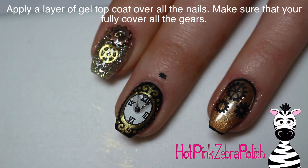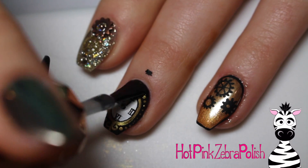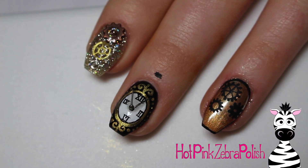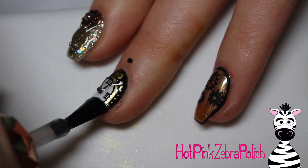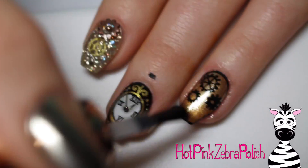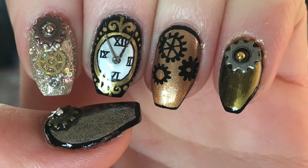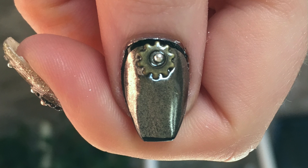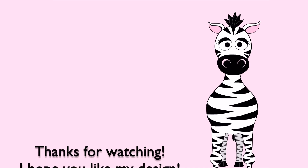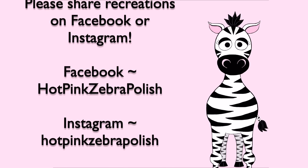I'm going to apply a layer of gel top coat over everything. I'm being very meticulous about covering all of the gears, which is extremely important — you want to smooth out any sharp edges, especially on the index nail where the 3D gears are a little scratchy. Definitely apply gel top coat to smooth those out. I hope you guys like this — I'm completely in love with it. I love steampunk! Please share any recreations with me on Facebook or Instagram, and I'll see you in my next video. Bye!